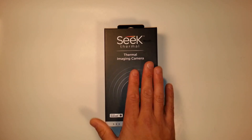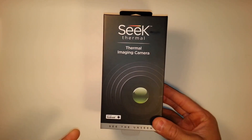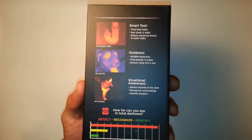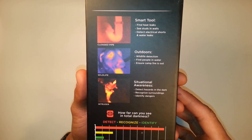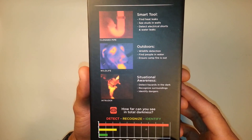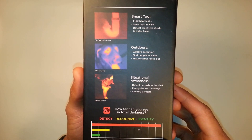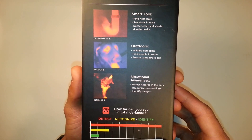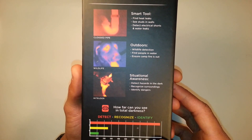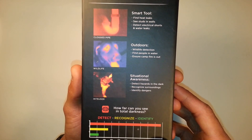So first off, just starting with the box — I've already opened it and used it, I'm just showing how it comes. The packaging is definitely top-notch. On the back it shows you the various uses you can use it for. The funny thing about this item is it does almost seem geared towards preppers, and I don't know if that's intentional or if they just struggled to find utility for it for the average person.